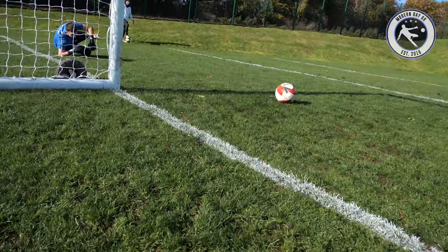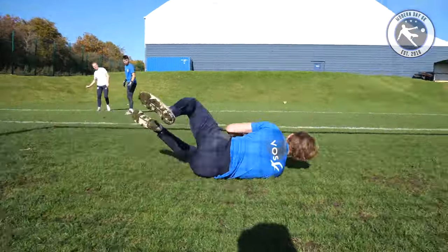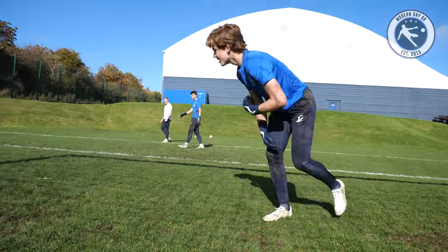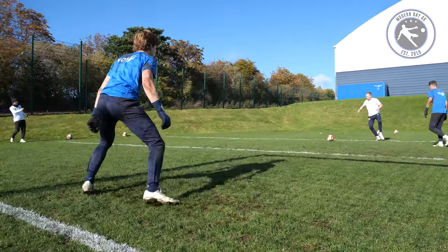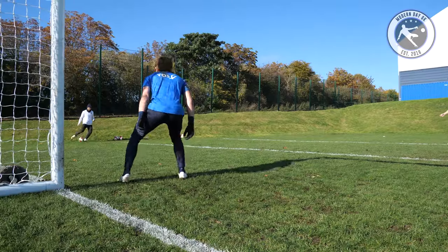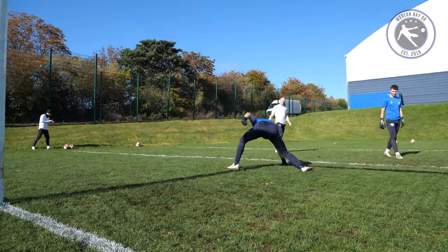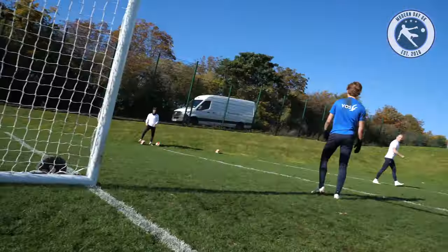Good block, Aaron. Good decision. It's a safe.